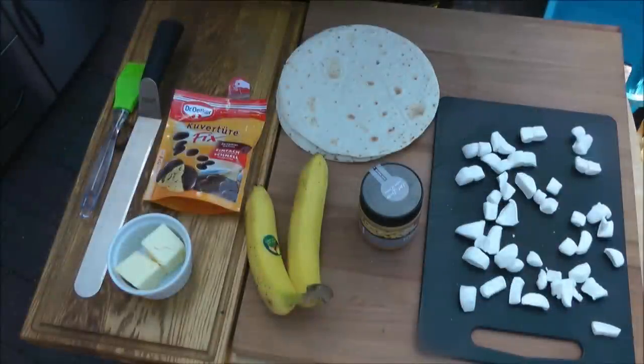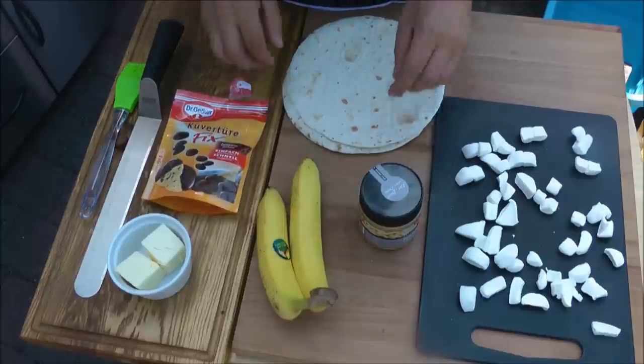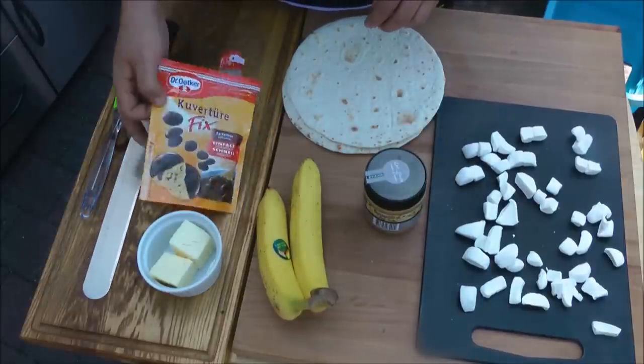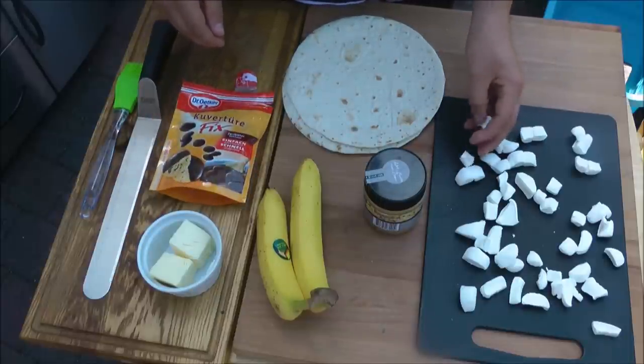Wie ihr hören könnt, es wird kein Diät-Essen werden. Ich zeige euch, was wir dafür brauchen. Das Rezept habe ich für vier Personen geschrieben. Wir haben vier Weizen-Tortillas, zwei Bananen, Erdnussbutter, richtige Butter, Kuvertüre bzw. Chocolate Chips und Mini-Marshmallows bzw. normale Marshmallows, die ich halt kleiner geschnitten habe.